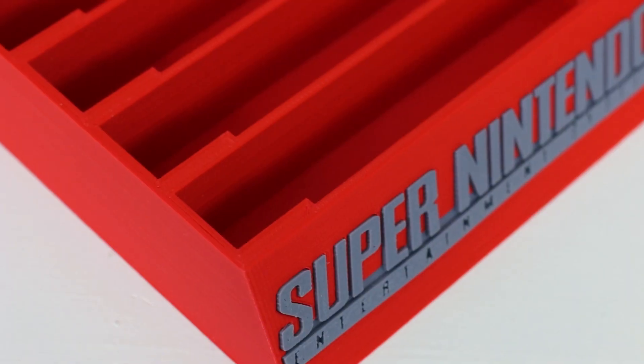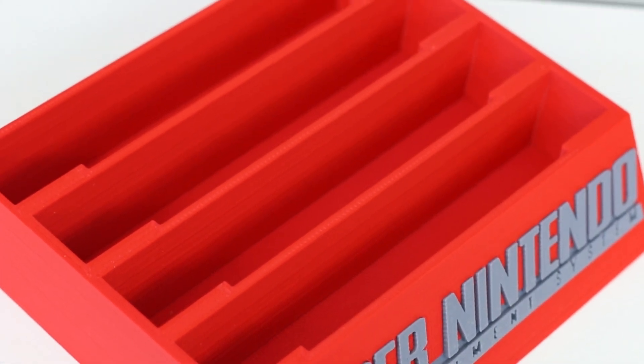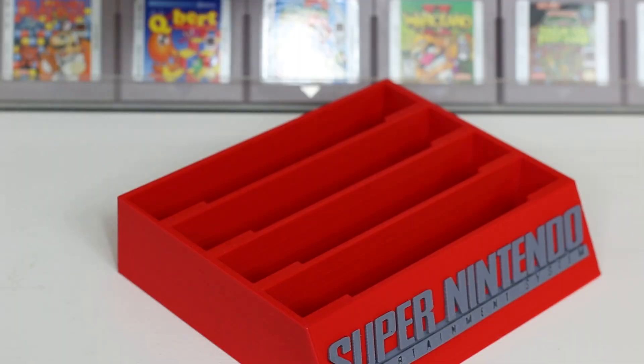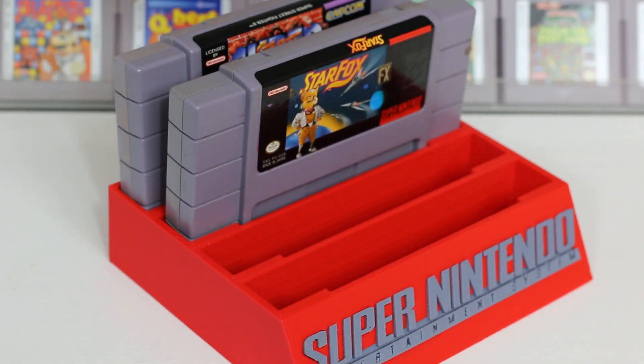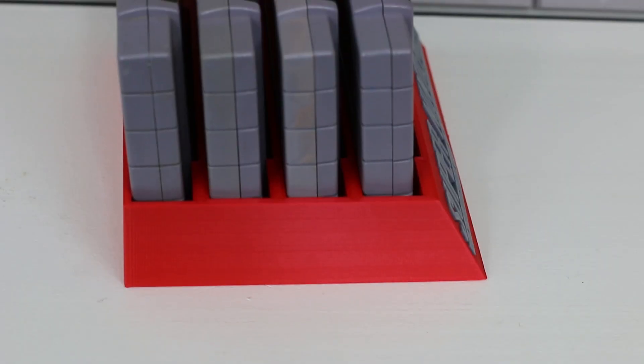The first idea I have today is for displaying Super Nintendo cartridges. This idea comes from a company called Mad Sunshine Creations on Etsy and I find it super awesome. This stand is completely 3D printed and will come in two different colors of your choice. It'll hold four different cartridges and it does a very good job of doing so. What I really like about this display is that I can use it in a lot of different ways.